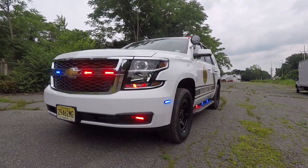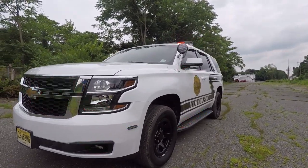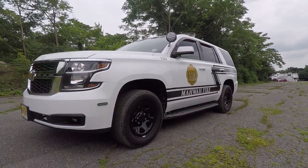The fog lights are also in tri-color. On the side of the bumper, we have Soundoff Signal M-Powers in tri-color.